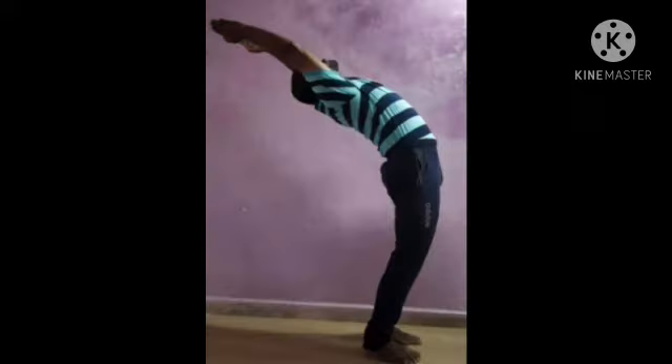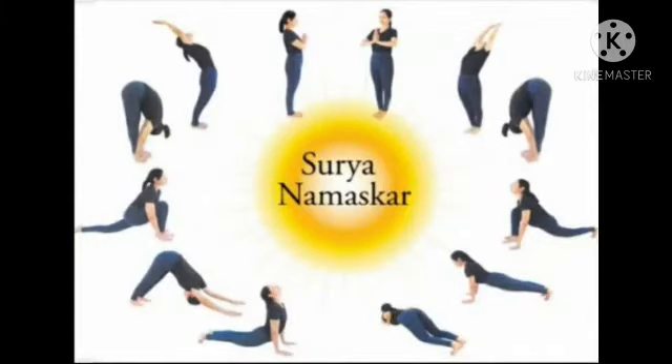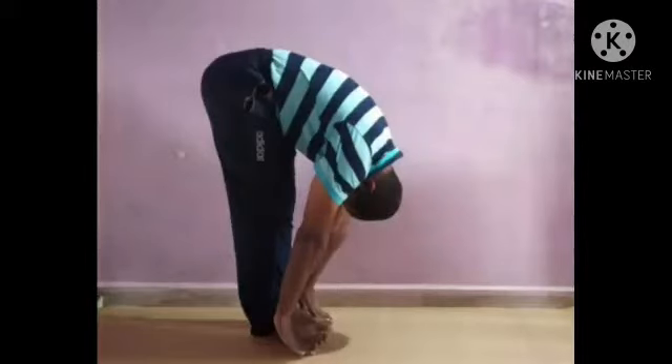You inhale and as you exhale, you bring both palms together. As you inhale, stretch the arms up and arch back, and exhale. Inhale, lengthen forward and come all the way down.